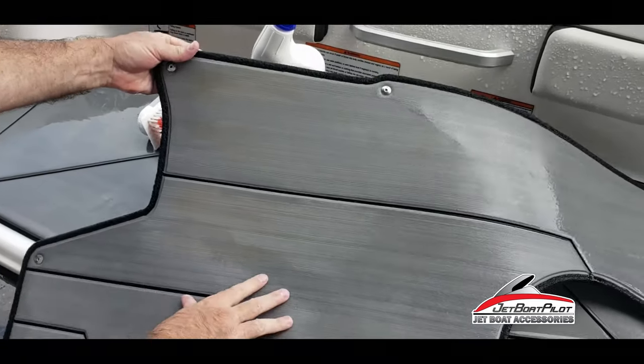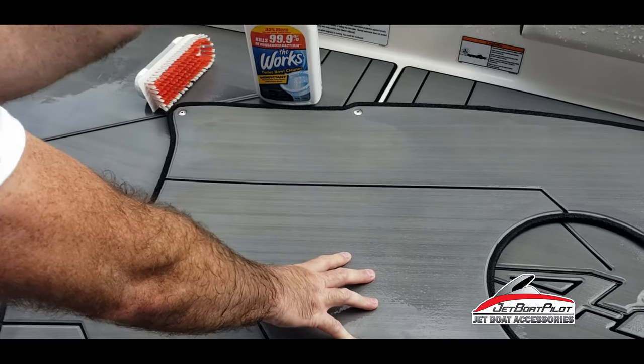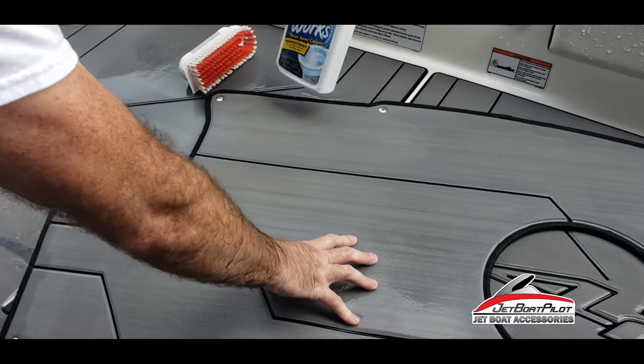Now you can see it's about 90% gone. I'm going to go over it with one more pass and it should finish the job — probably going to leave it on a little bit longer this time, let it soak in and we'll try again.